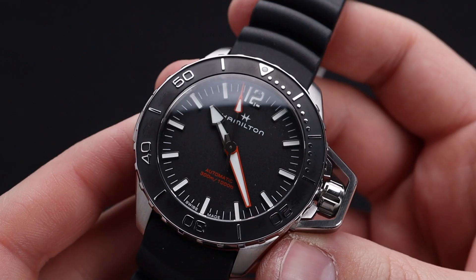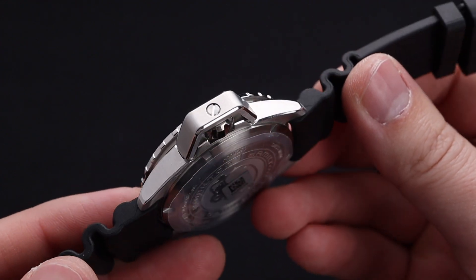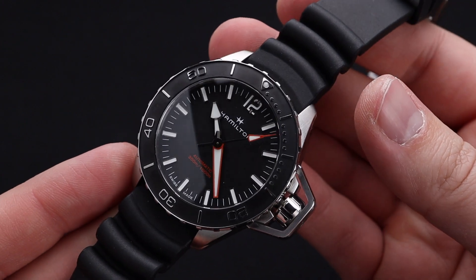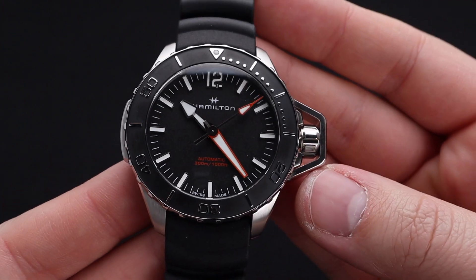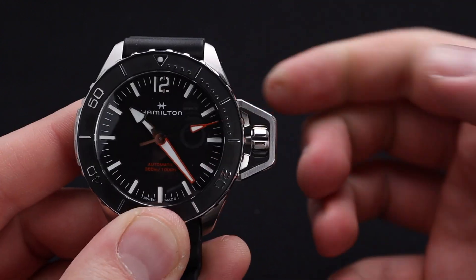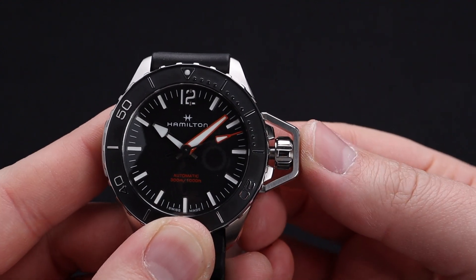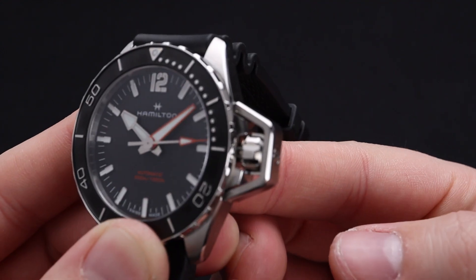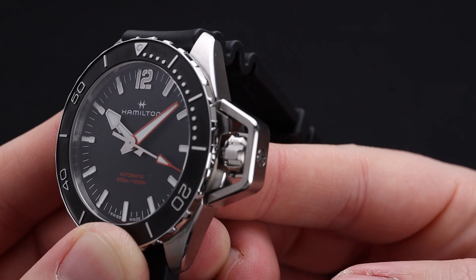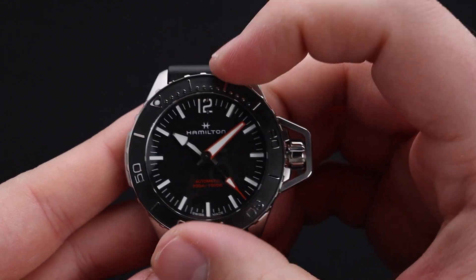Getting more hands-on, you get to understand exactly how well constructed this timepiece is. It's got a slightly domed sapphire crystal, great metal finishing, and a great textured bezel that will be easy to operate. It also has this unique crown guard, which is not any more difficult to operate than a standard crown, but does provide that protection you'd want. I also find this new crown guard system to be a bit more attractive than the canteen style on the previous iterations, but that would be to your taste.